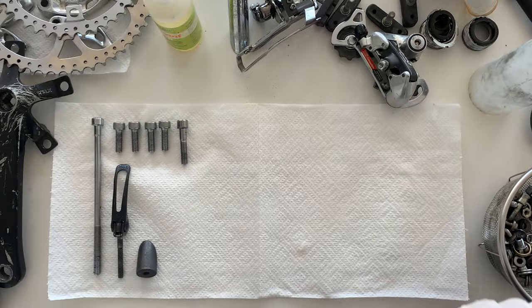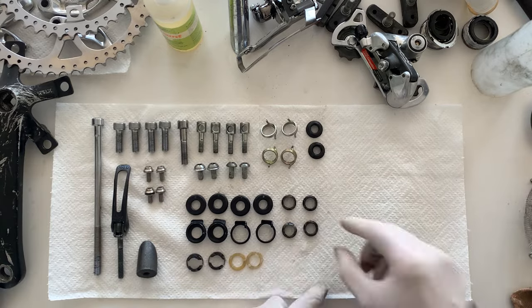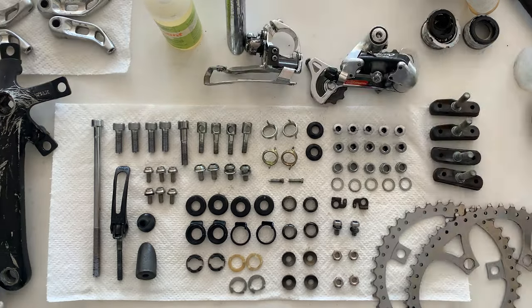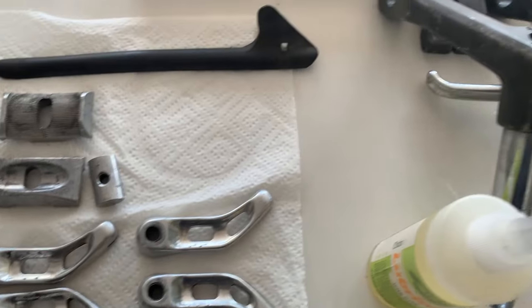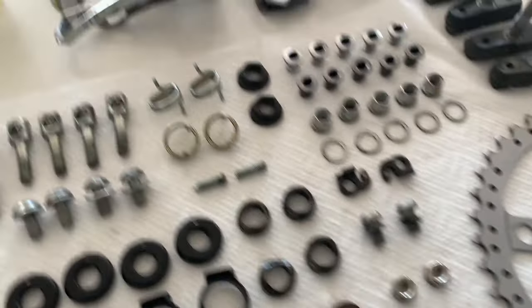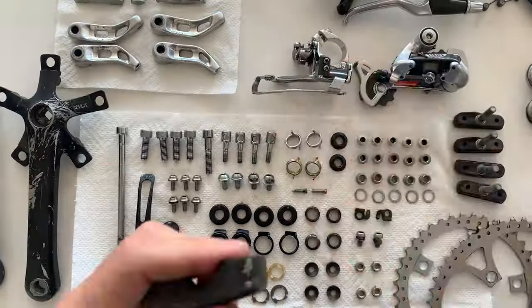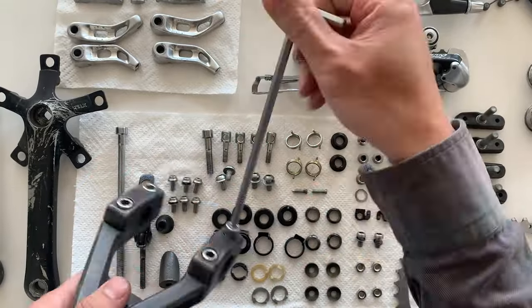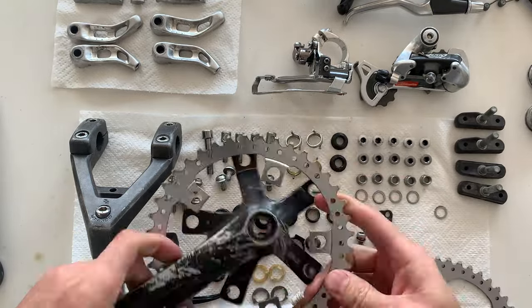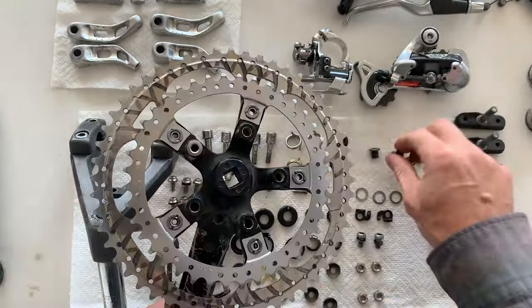Just giving all the parts a final wipe down after spraying them with WD-40. You can see all the parts — looking pretty good, everything is clean. It takes a bit of effort to get to this. Obviously I put everything in fast forward so it's not too boring. It takes a bit of effort, but after you do it everything's super fresh and it makes the bike look real good and feel a lot better. Here I'm just putting everything together.